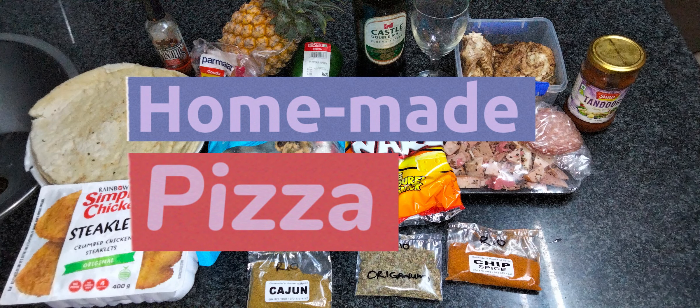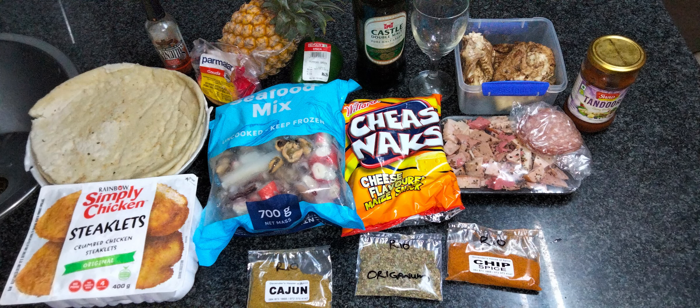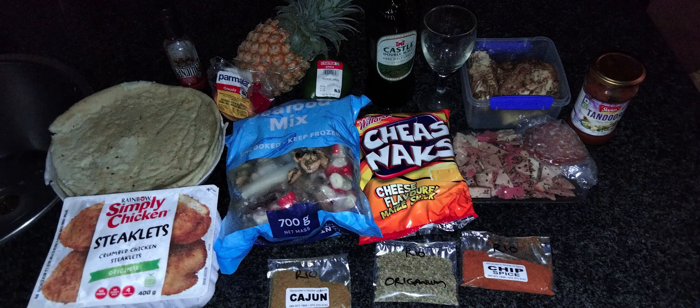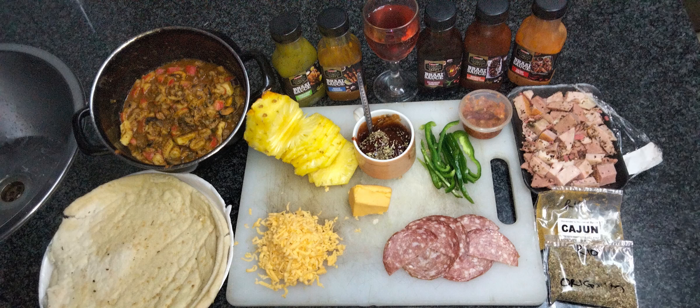Homemade Pizza. Guys, firstly before we start this video I would like to demonstrate the difference between lighting and picture quality in videos, as we all know that determines a lot to the quality of your video.